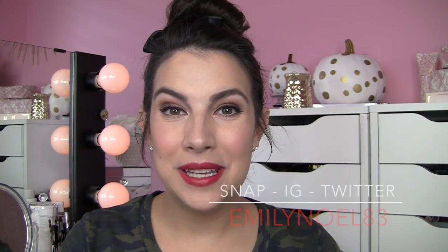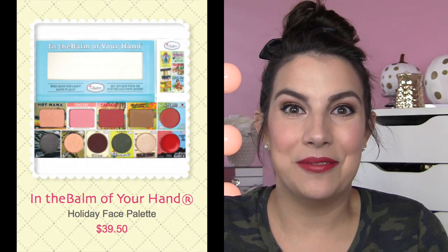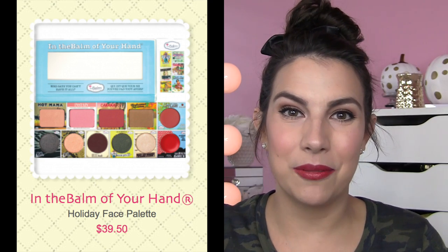Hey guys, so happy to have you with me for this video. This is going to be kind of a review tutorial in one. I'm going to be talking about a new palette that I believe is a holiday palette. It's been identified as a holiday palette on The Balm's website. I just haven't gotten any official big rollout announcement — it just seems to have kind of crept out there.